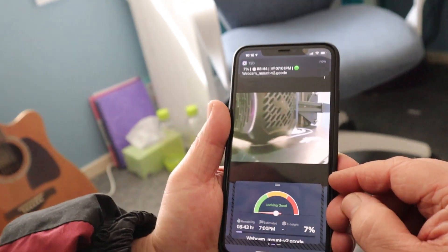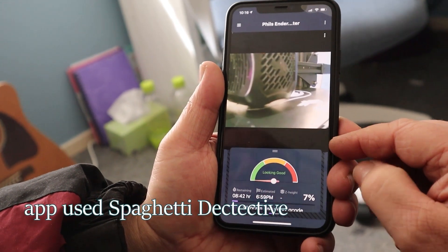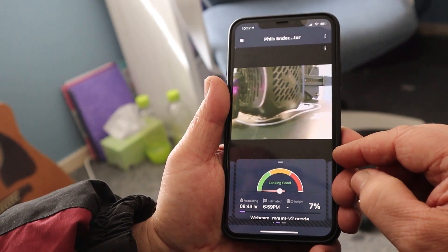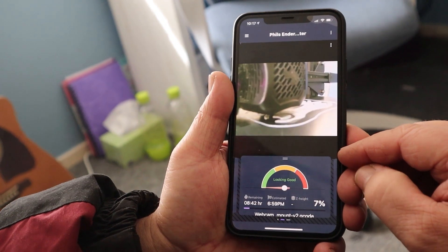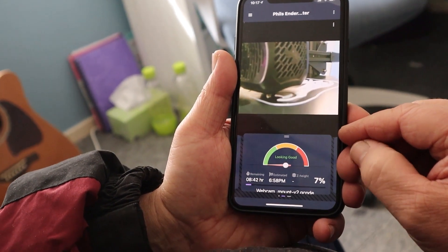The app I use with the Raspberry Pi is the Spaghetti Detective. It monitors the print and has an AI built in that will detect if there's a fault and send you a notification to pause the print or keep going.